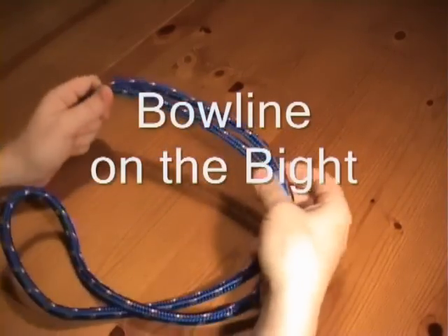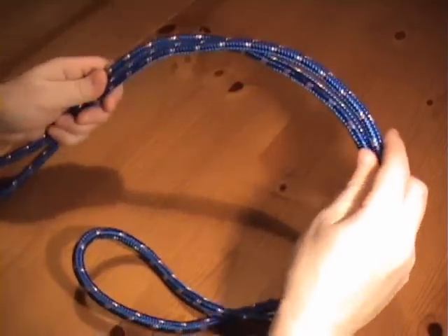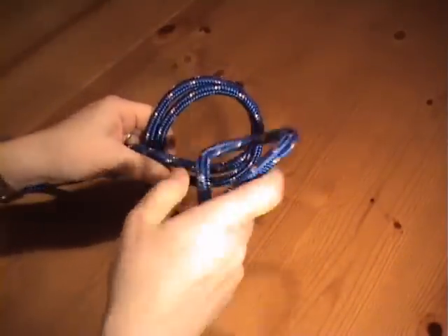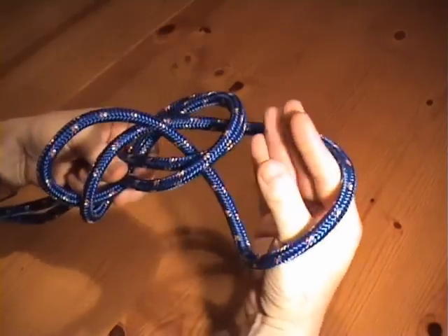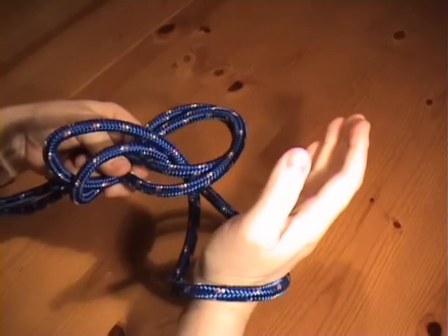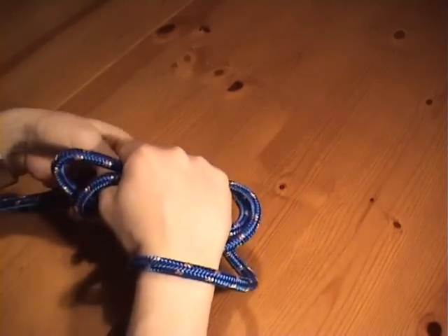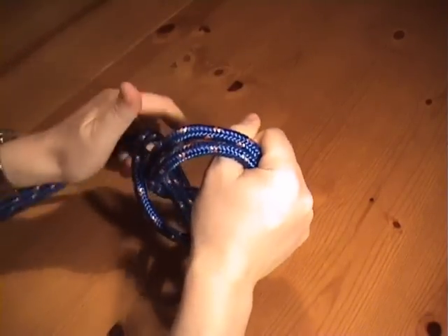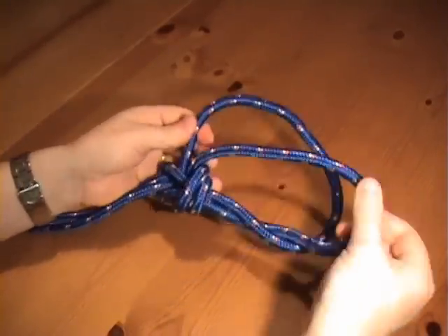This knot has a double loop, and both loops must be subject to strain. Simply tie a very loose overhand knot with a bight — there's the crossing turn. Put the end of the bight through the crossing turn. Now put your hand through the end of the bight and grab the other part, the part of the bight just before it enters the crossing turn. With the other hand, pull the bight over the first hand. And that's it. There's the bowline on the bight, and there are the two loops.